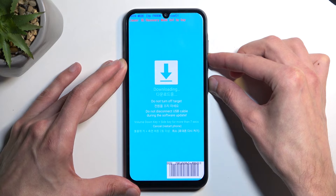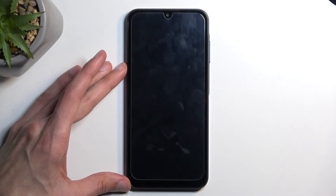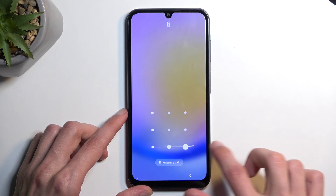This forces the device to reboot itself after 7 seconds. Once that happens, you can let go of those buttons and the device will boot up on its own. And as you can see, we are now back in Android.